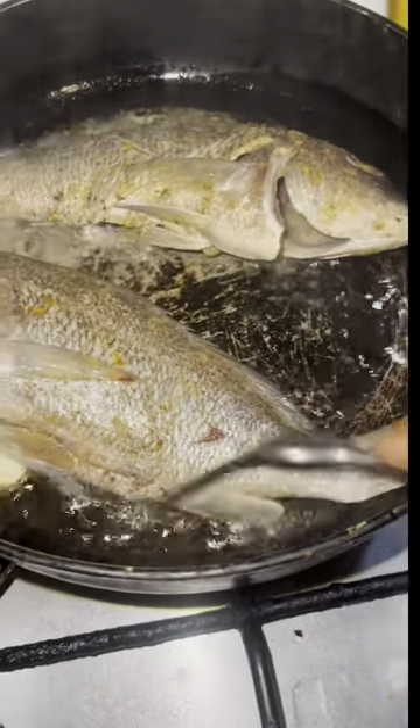Now I'm going to add the fish to the pot. So now I just sit on the pot — this is fine.